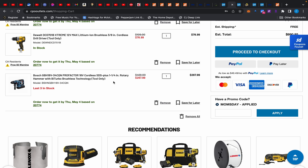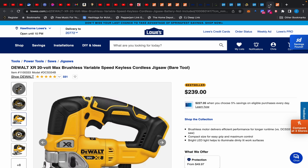What's up everybody, I'm back with another deals video. Today we have some deals from Home Depot, CPO Outlet, and also one from Lowe's. I know it's been a few days since I've made a video but I've been out running around.